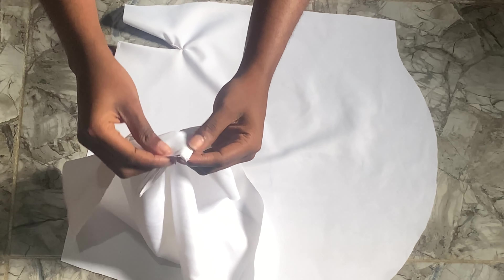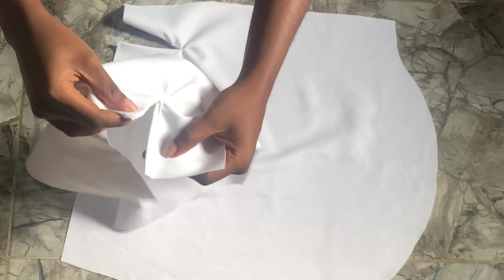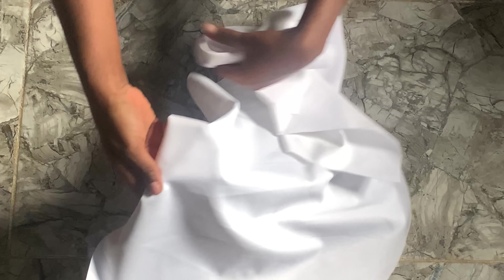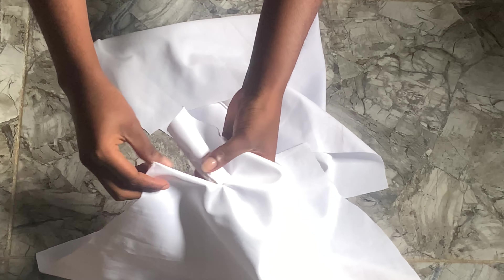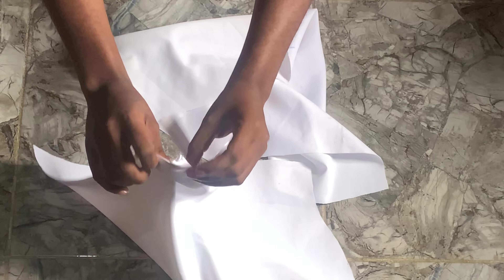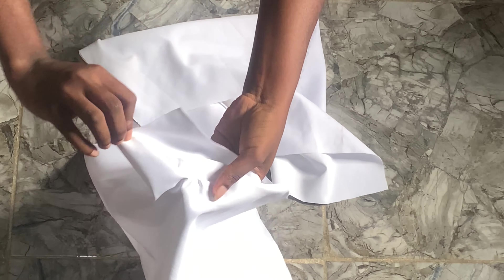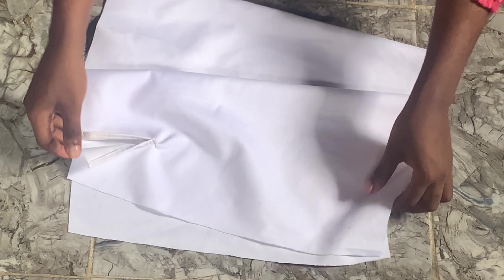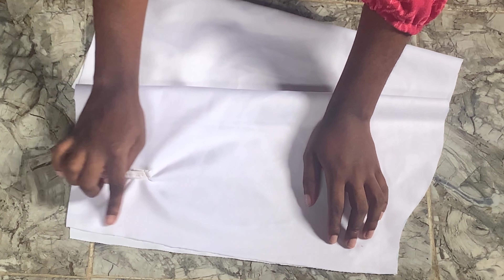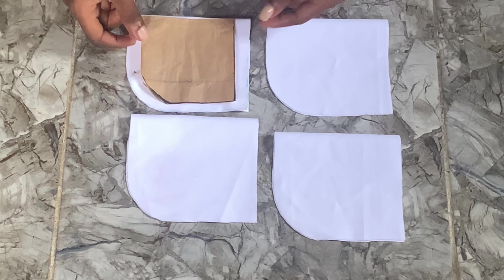We fold one part and stitch it up so it can close perfectly on the other side of the cuff or button part. We do the same for the other side of the sleeve. Now we stitch both sleeves up half an inch all the way.